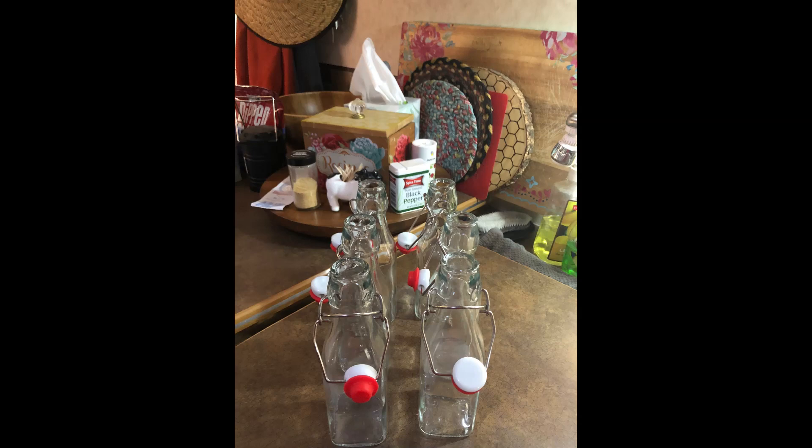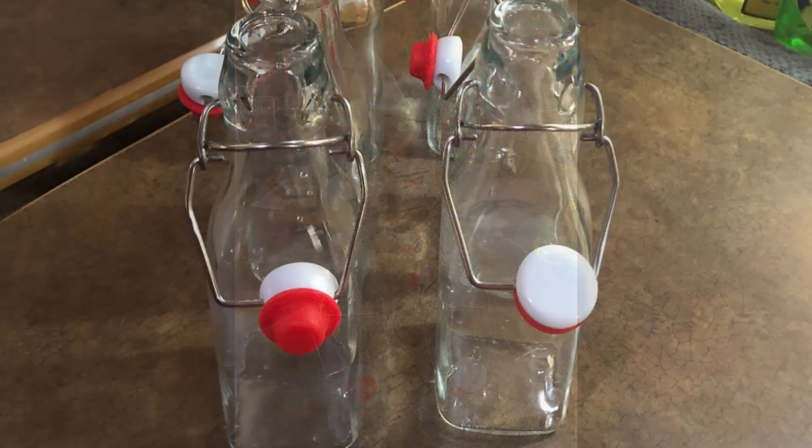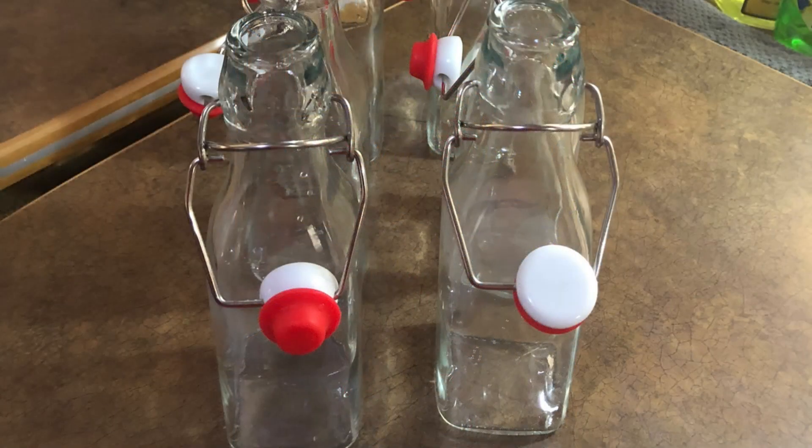I got my bottles off of Amazon — I ordered just a six pack. I chose these cute little jars that have a hinging lid on them, but from what I've read you can use all different types of jars. Glass is preferred since you are going to be putting alcohol in there.